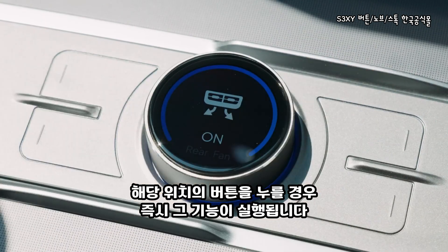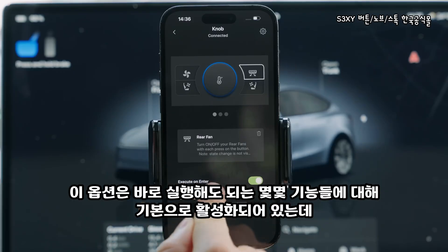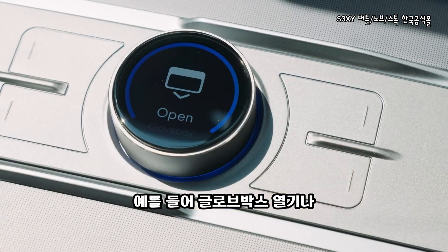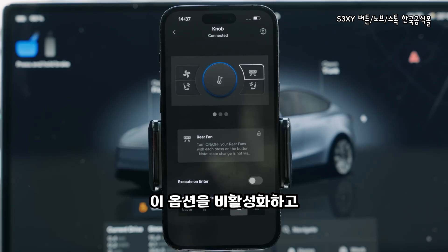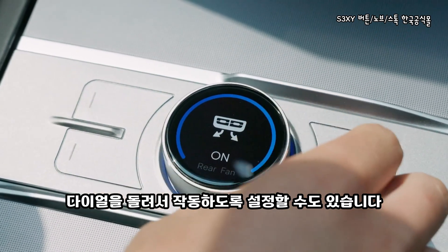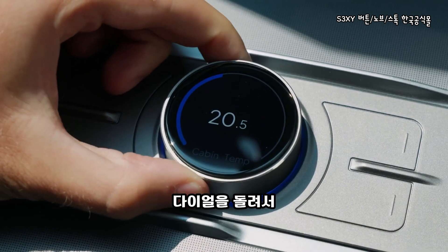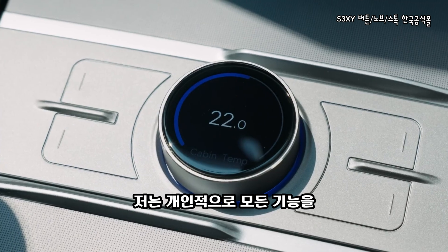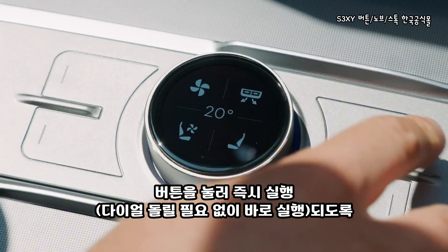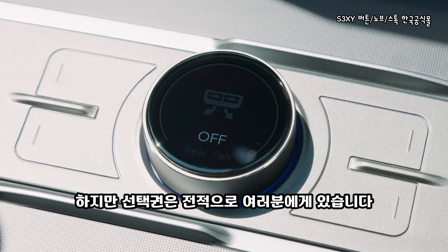The first option executes the action immediately after you press the corresponding button, and it is automatically selected for features that do not have a third state, such as opening the glove box, toggling the rear vent, and so on. You can disable that option and make it so they execute only when you rotate the knob. But if an action has more than two states, executing on enter will not work — you will have to switch through levels by rotating the dial itself. Personally, I prefer to have all actions enabled by pressing the button and not through rotating, so that I can have them execute faster, but it is all up to you.